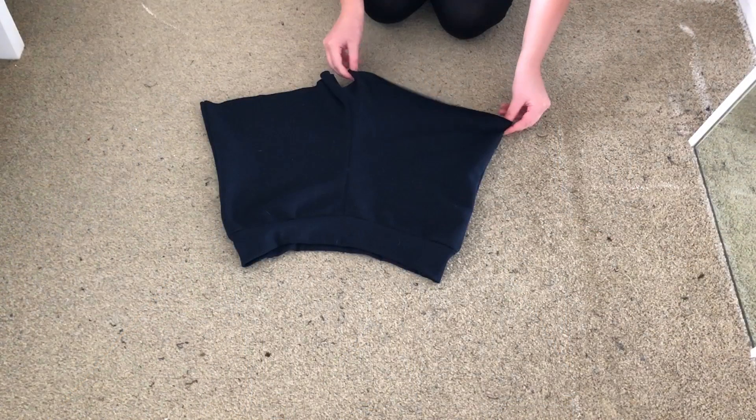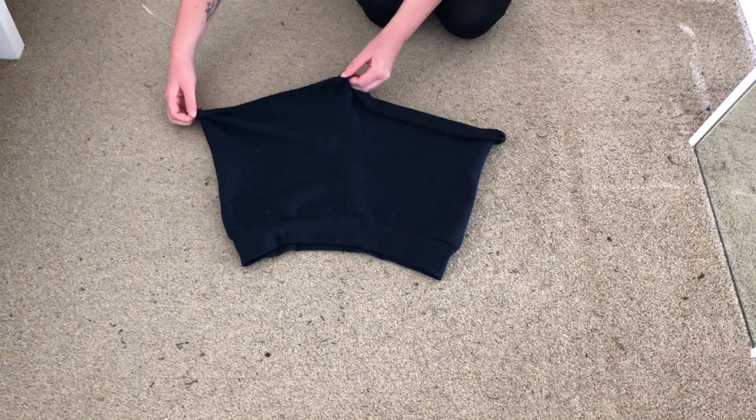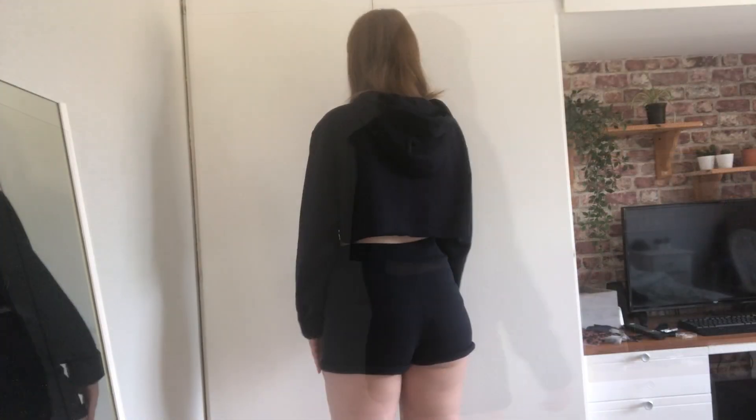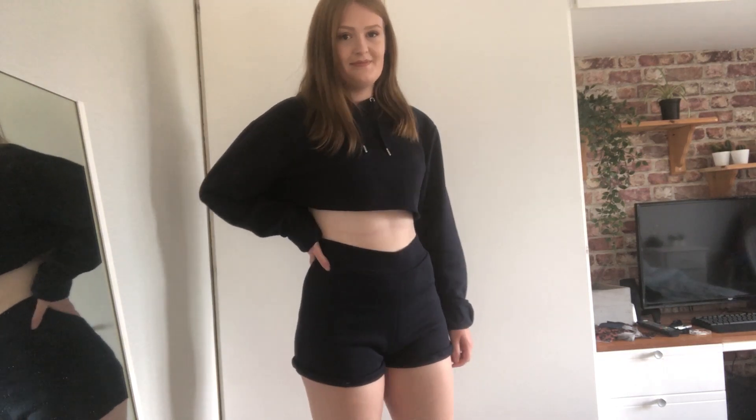I then decided to roll the legs of the shorts up to give them a cleaner edge, but this isn't necessary. Your outfit is now complete and this is the finished look. I found this outfit very quick and easy to make and I hope you do too. Thank you for watching and I'll see you in the next video.